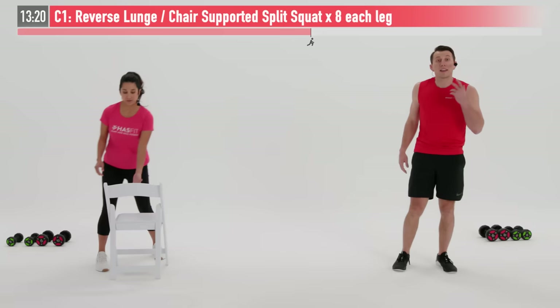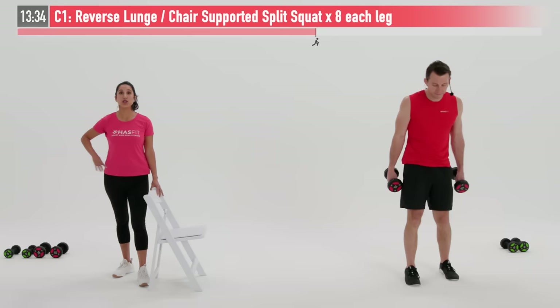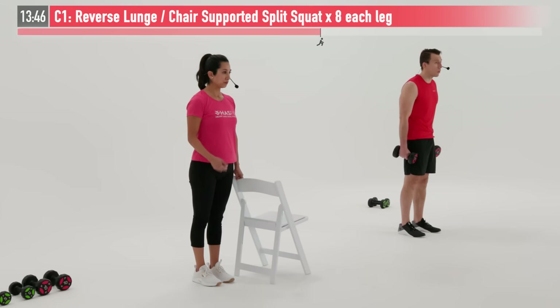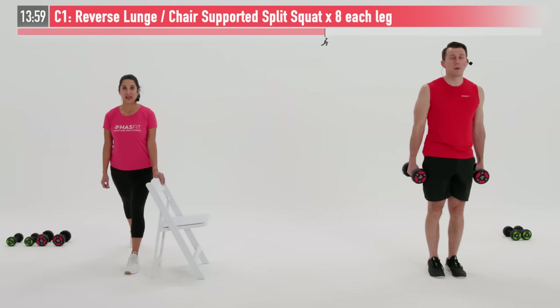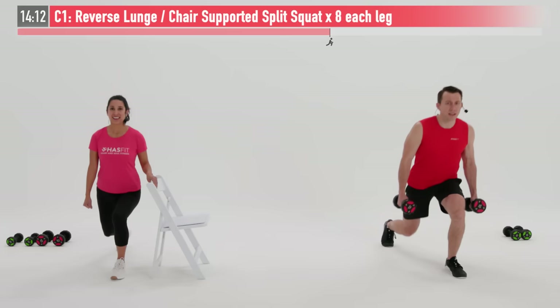For our next super set, we have two more exercises — we're going to go back and forth between a lower body and an upper body move. So we're either going to do a reverse lunge or a chair supported split squat. I'm going to start with my dumbbells in either hand, step back with my right leg, and drop both knees until they're at a 90-degree angle. Claudia is going to drop her knee and come straight back up in a split squat position. You decide which variation is most appropriate — you can also do the reverse lunge without any weight. We're going to do eight reps on each leg. Ready and begin.